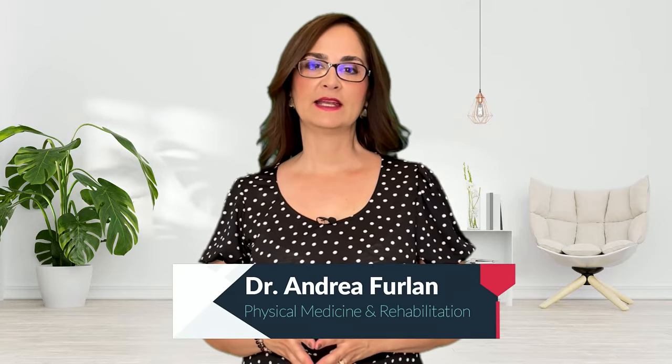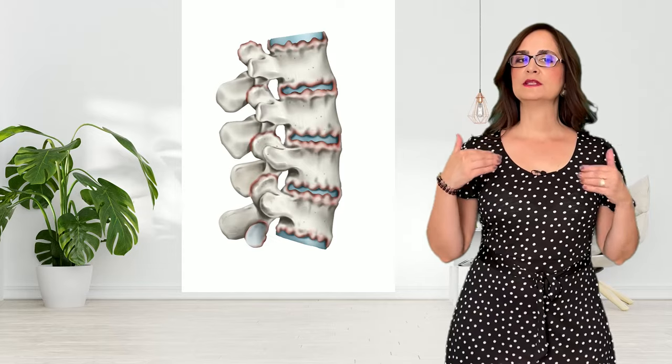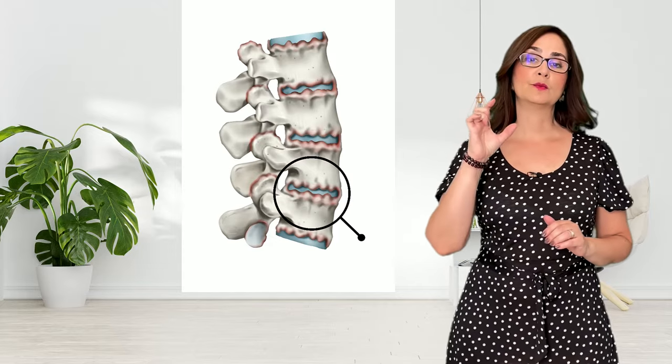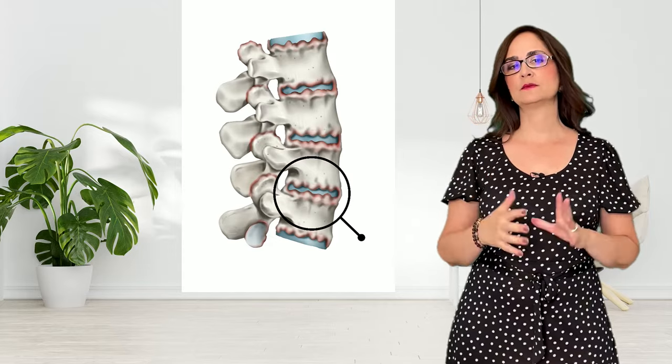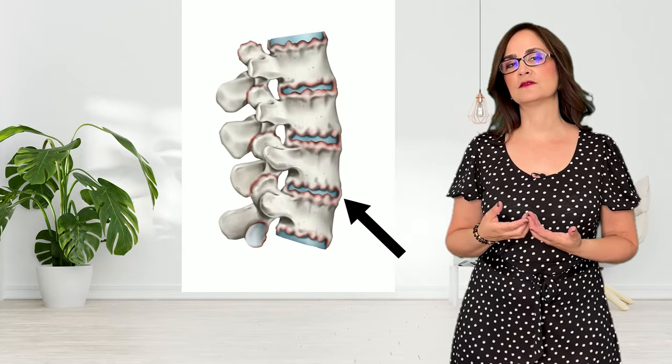In Canada, we don't have many patients who had a lumbar fusion to treat low back pain. Most of my patients with lumbar fusion come from the States. Lumbar fusion is a type of surgery that removes the disc between two or more vertebra and fuses the bones, so there is no more movement between those vertebra.